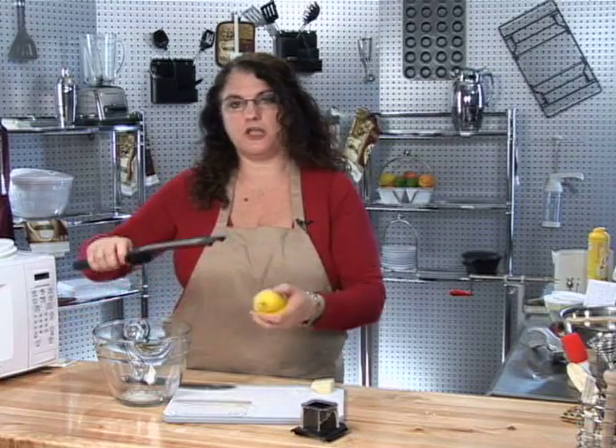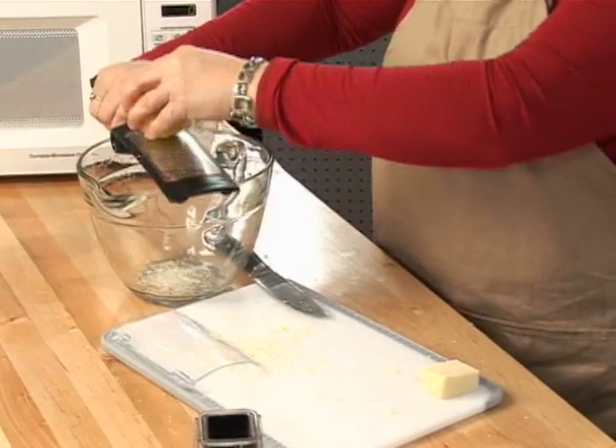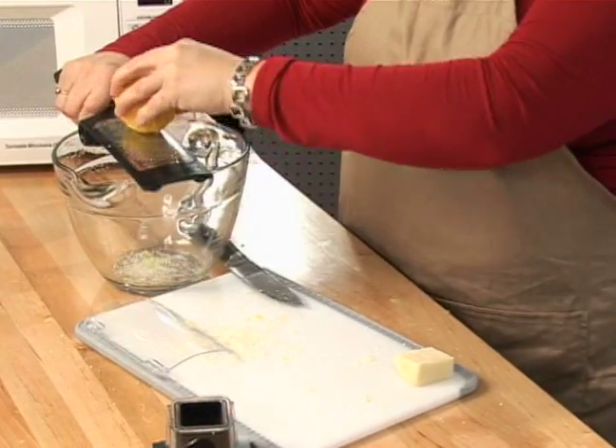You can also adjust your handle on your adjustable grater or zester and zest right over your main dish or your pot if you're cooking.